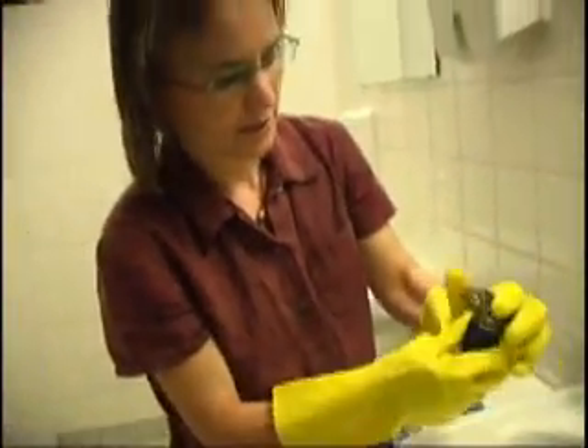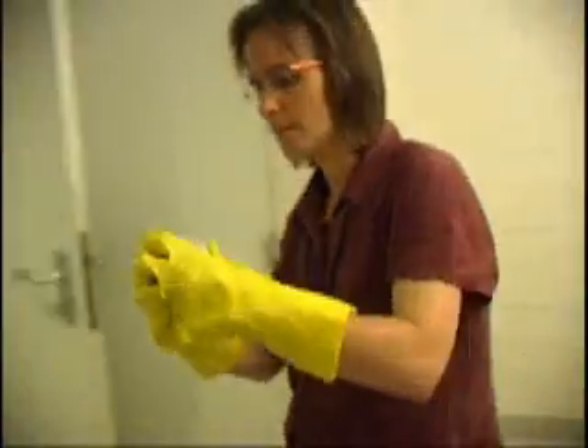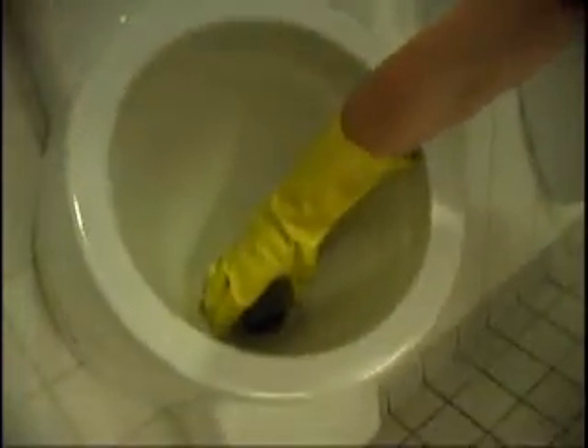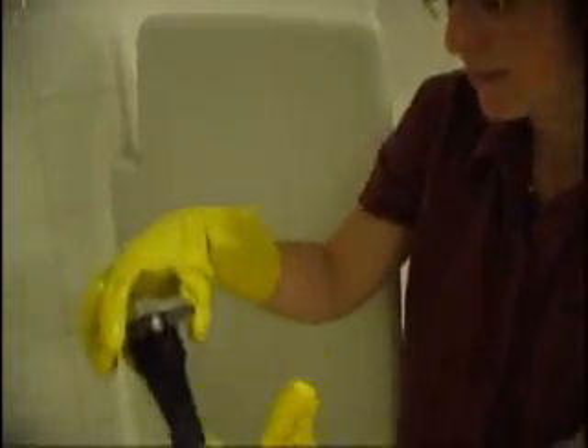I'll just put it back together and pop it back in here. You'll notice, before I put it in, there's additional odor coming from the sewer from this hole. So without this mechanism, it wouldn't be as odorless.